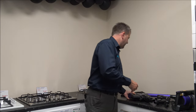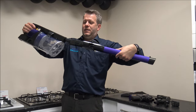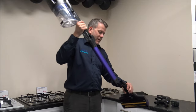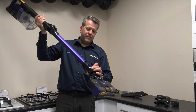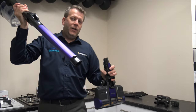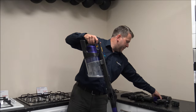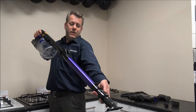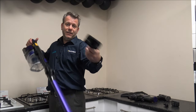As far as the wand itself, it just connects into the top here — make sure you get it the right way. The main floor head just clicks into place, nice and easy. When you want to take them out, just press the button and it will release. You also have the option to pop tools directly into the wand — so if you had cobwebs up in a corner, for example, you've always got that option.